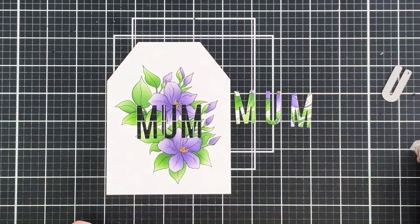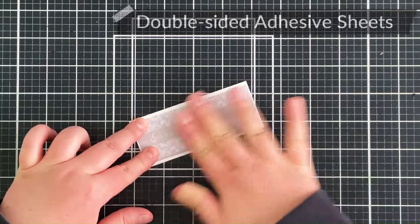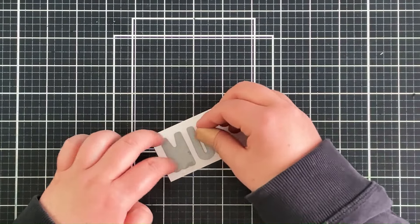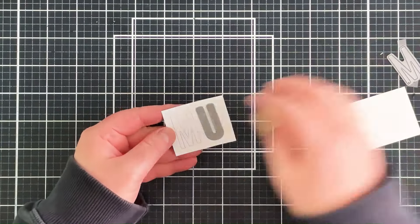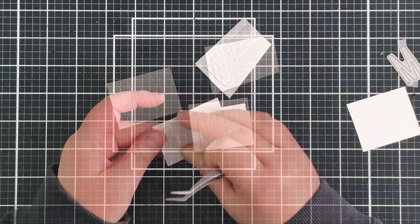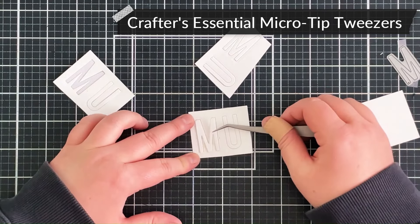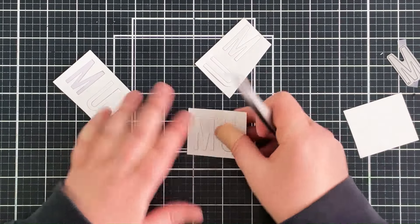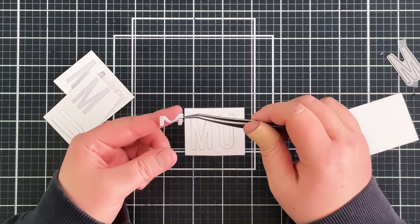I want to elevate the letters to add dimension to the card, which also helps with the eclipse technique. So I'm taking some double-sided adhesive sheet, adding it onto the back of some white cardstock, then die cutting the letters from it. I hold them down with low tack tape and run them through my die cutting machine. I've cut these multiple times so I can stack them on top of each other. Because they're essentially stickers with the adhesive sheet on the back, I can remove each piece from the negative and place it on top of the previous letter — going three layers high.